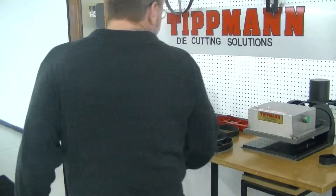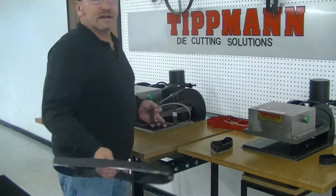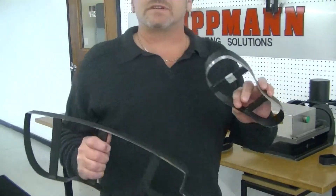Hi Josh, I want to thank you for sending your material in for us to test on our die cutting press. Now these are just a few of the dies that I'm going to test for you today.